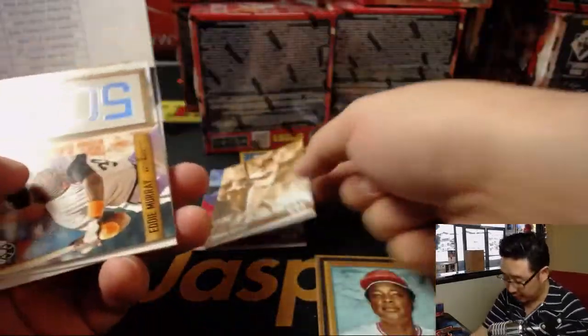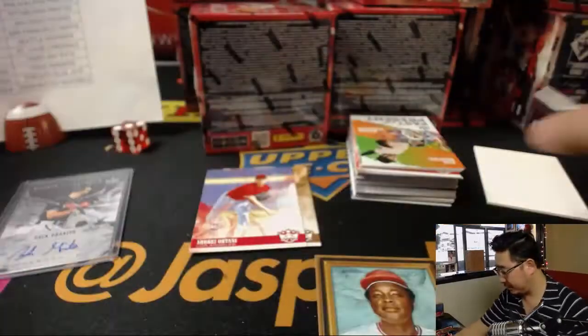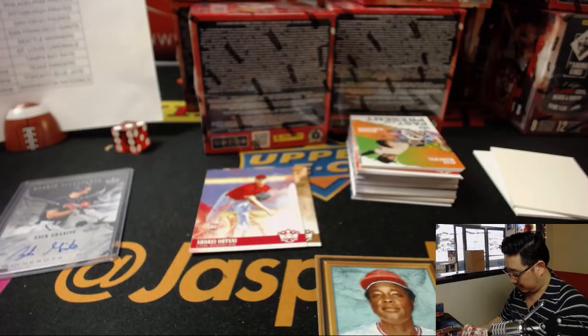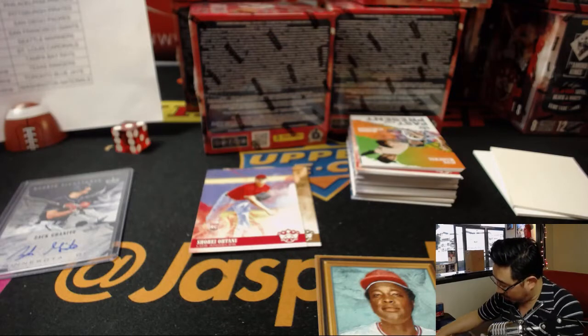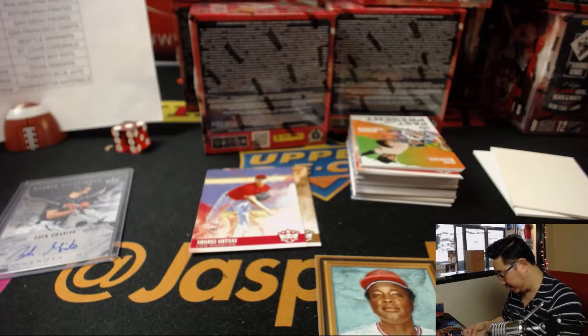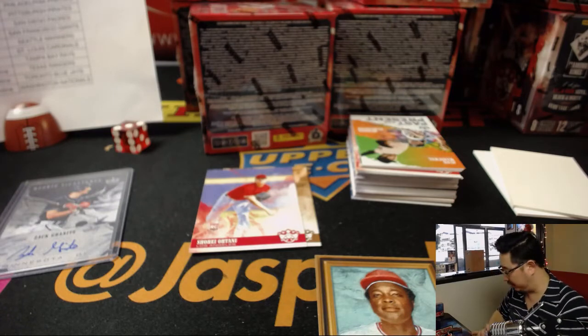Nice variation on that Otani — there are a lot of Otani variations in this set. The square borders on the back are variations. Most of those are flipped around, and I think the shipping team already knows that, so we'll be good.